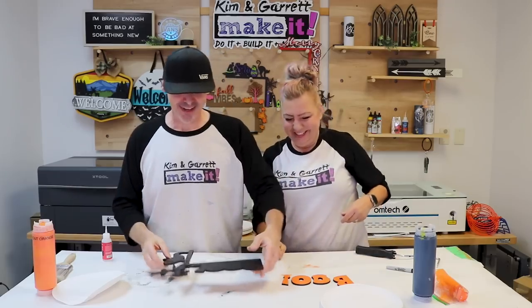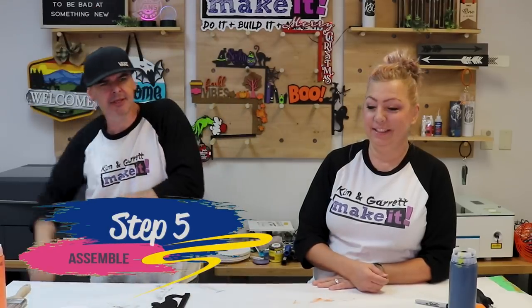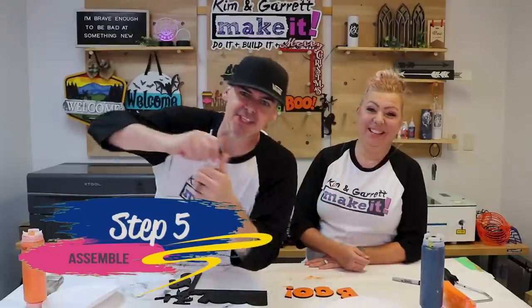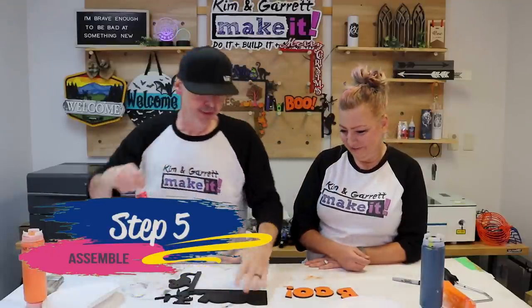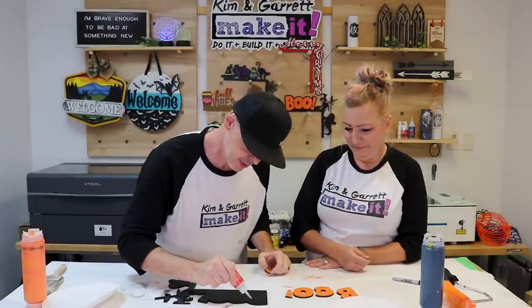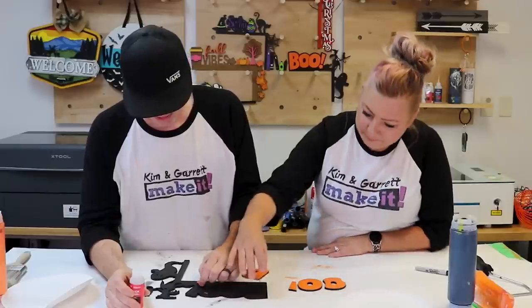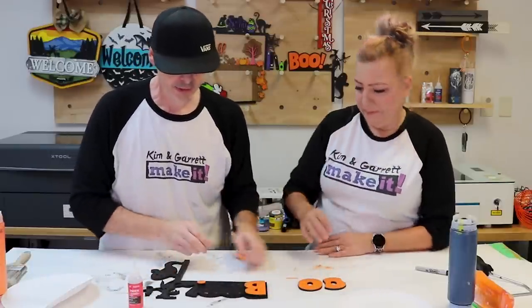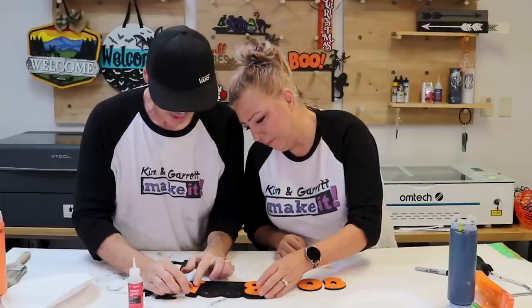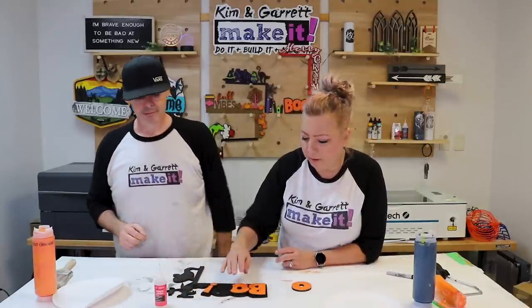Step five: assembly. It's dry enough. We're just going to use this Star Bond thick to glue down 'BOO' — it's only about four pieces. I've got the dot and the exclamation mark. We put those score marks on the base so you know exactly where each piece goes — perfect placement.